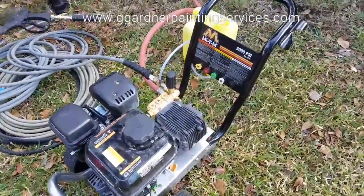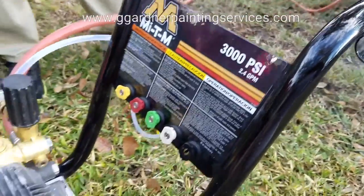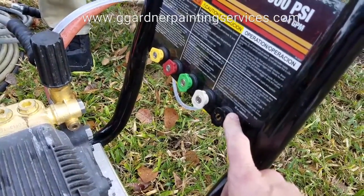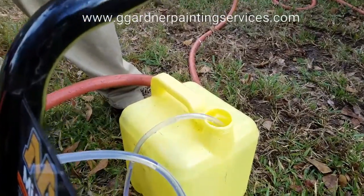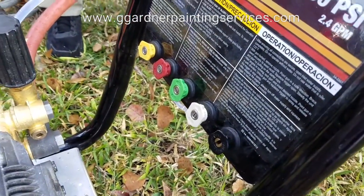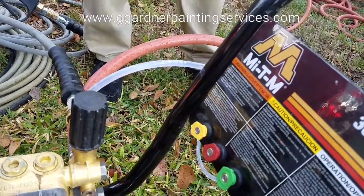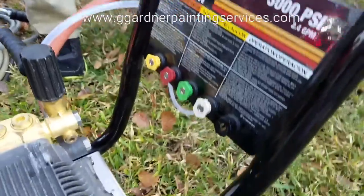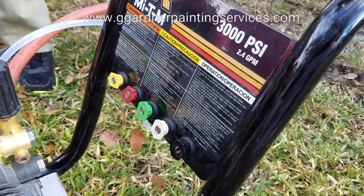Now, a little bit about tips. We've got a variety of tips here, all providing a different amount of pressure depending on what we're looking for. The black tip — it's either going to be black or brass — is your soap tip. When you have your chemical injector embedded into your cleaning detergent and this tip or no tip in the gun, when you pull the trigger it's going to bleed the cleaning solution through the system — that's how we apply our cleaners to the sidewall substrates. There's a variety of tips; you can try out each one to see what type of pressure you need. They're determined by degree.